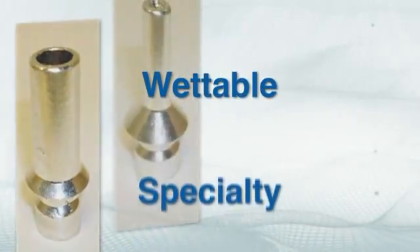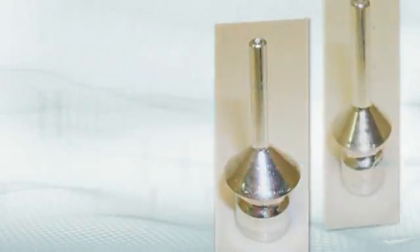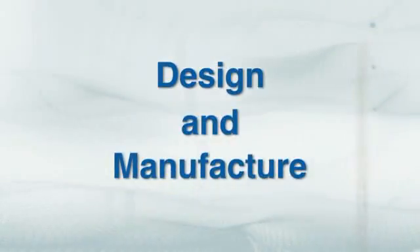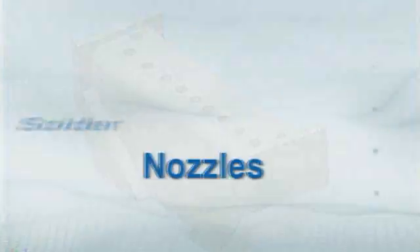The ESS is available with a selection of wettable and specialty solder nozzles for addressing most applications. APS Novastar also provides design and manufacture of custom solder nozzles to meet your specific application needs.